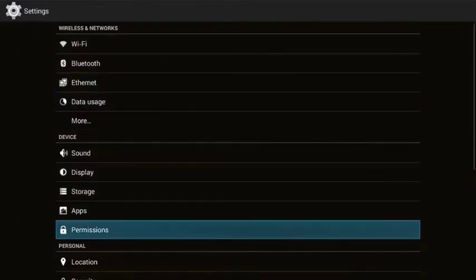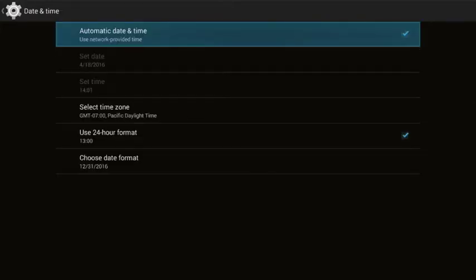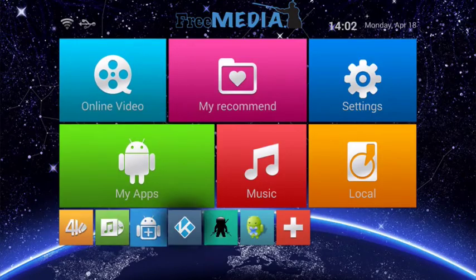Make sure automatic date and time is selected and then adjust your time zone to the time zone that you live in. Once that's complete you can simply hit the escape or home key on your remote to exit back to the Android home screen.